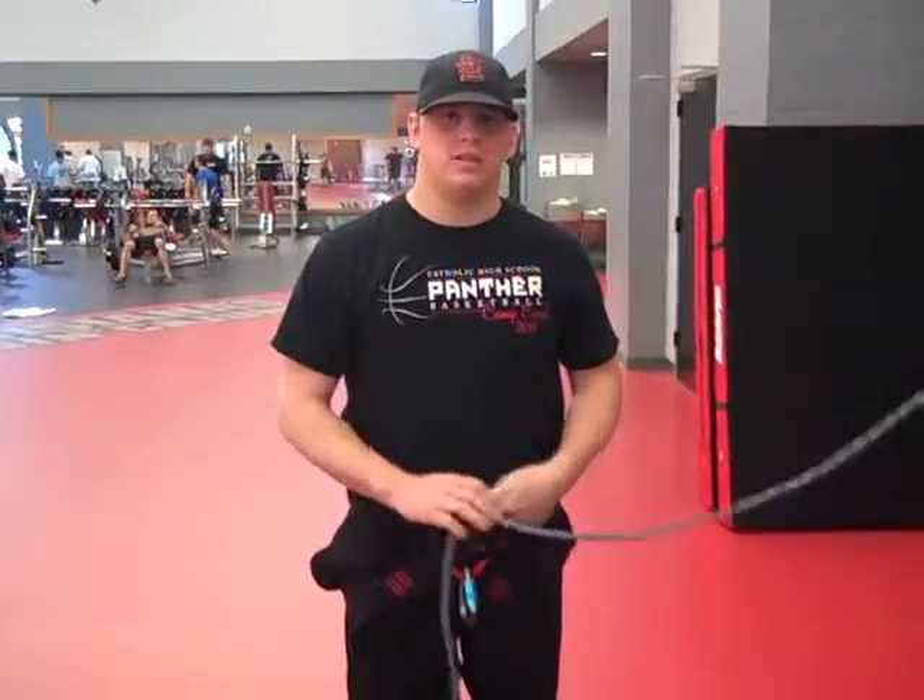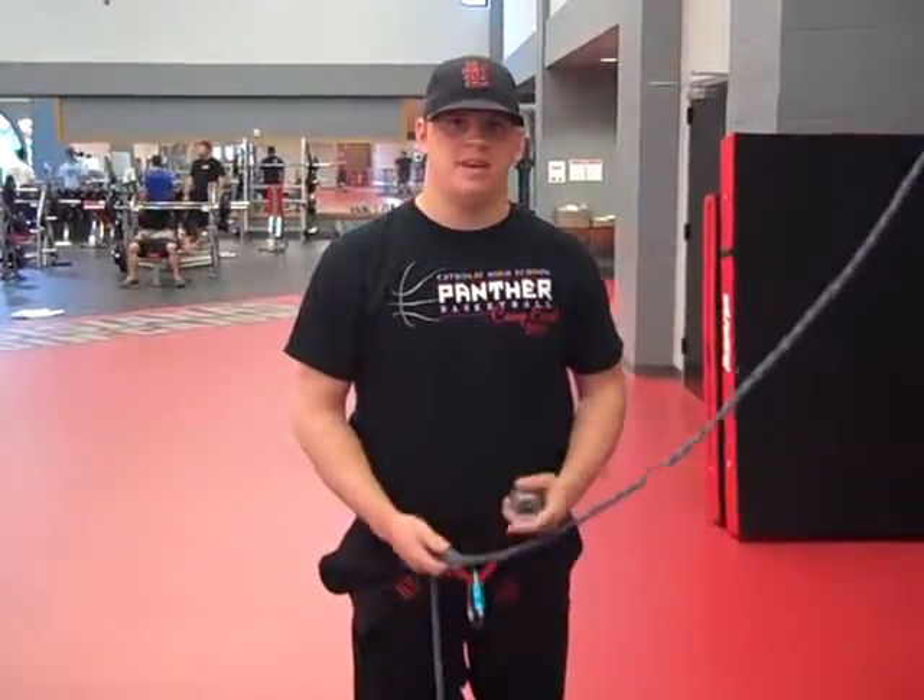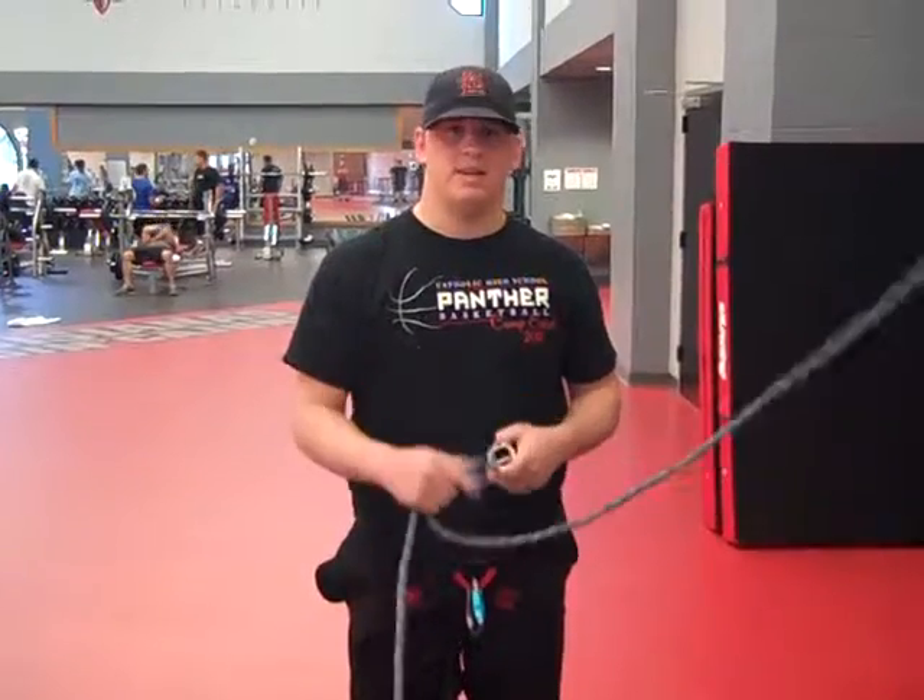Hi everyone, I'm Max Meyers, a student at the University of Louisiana, Lafayette. And today I'm going to show you how to belay on rock.